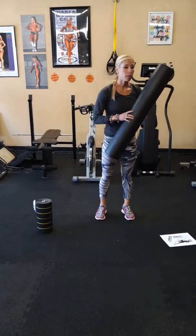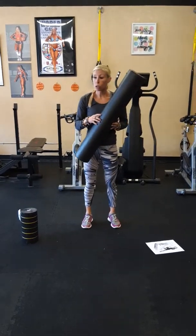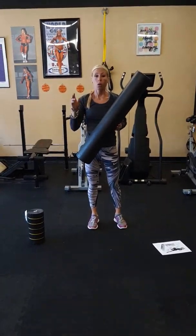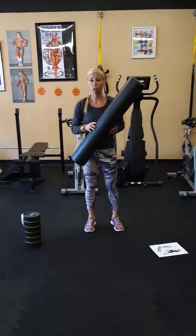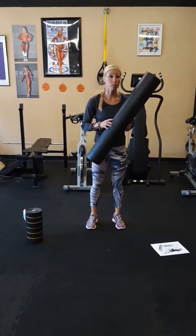Again, I want you to tell me the two times that you would use this, and also be able to tell me at least two types of clients you would not use foam rolling for. Let's go ahead and break up into groups.